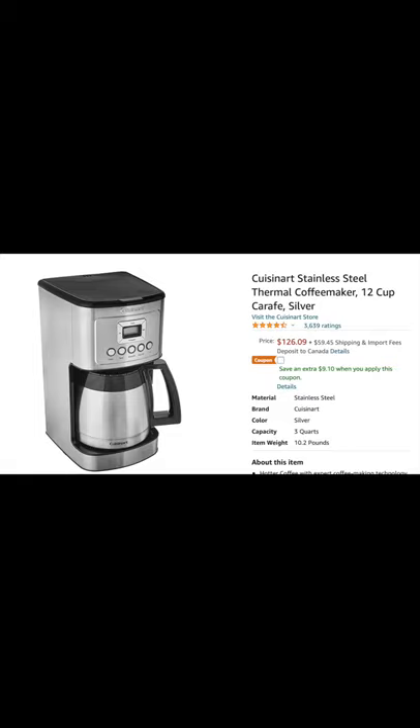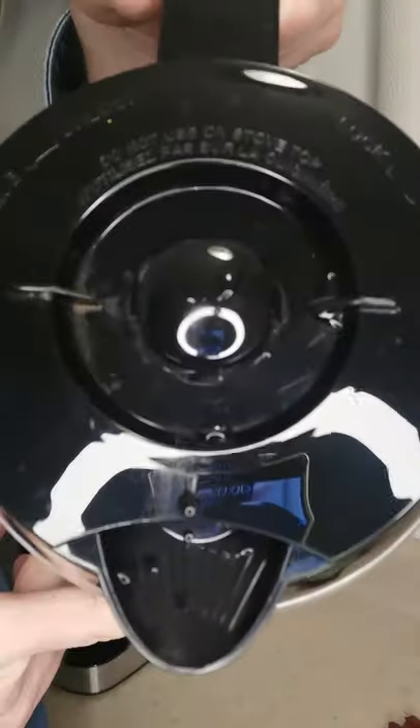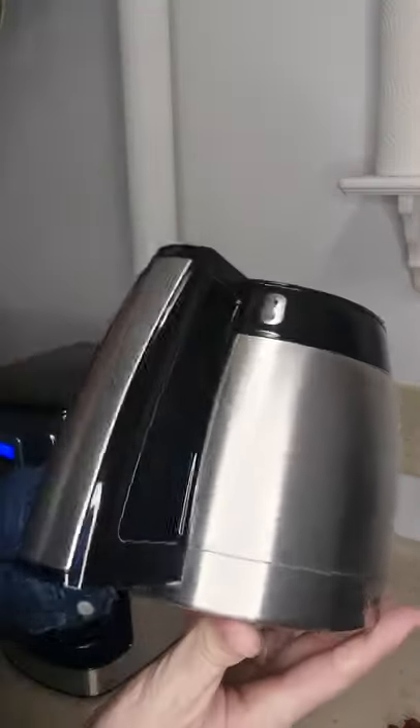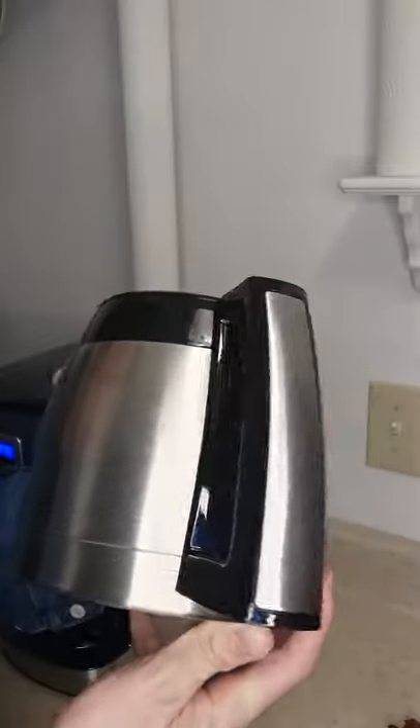Now we'll move on to the carafe. Here it is — it looks to be mostly stainless steel. It is a 12-cup thermal carafe and it is double-wall insulated, so the insulation helps keep the coffee hot.